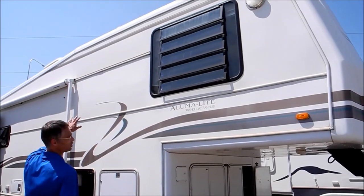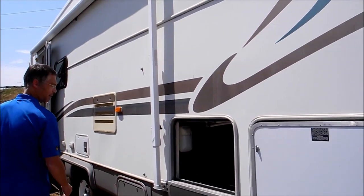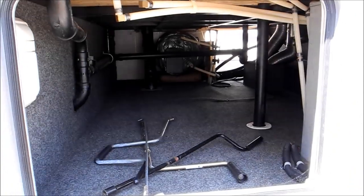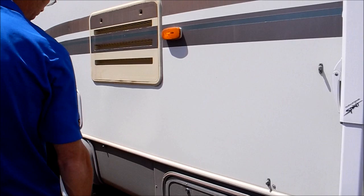The sidewalls look to be in good shape. The stickers are actually in great shape — they're not too faded. You've got a lot of storage here, big pass-through storage and these nice big thick insulated compartment doors. Holiday Rambler is real good at insulation.